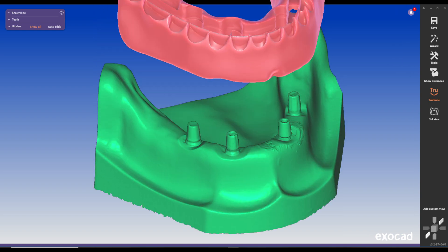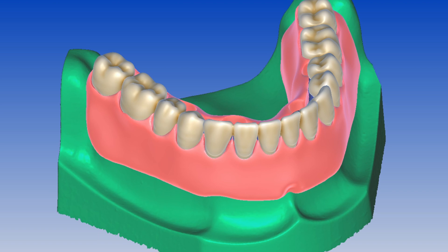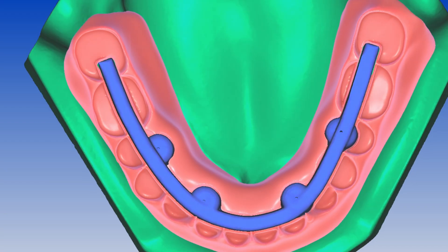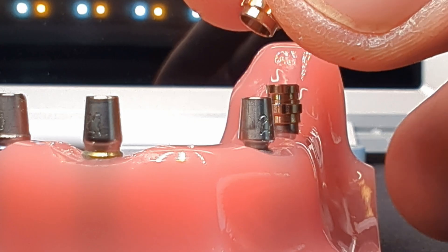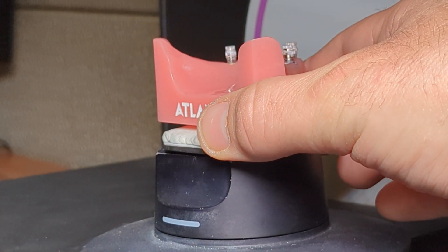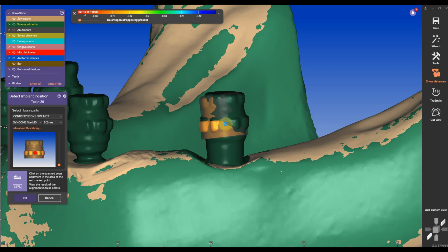This is the most underrated digital removable all-on-four option on the market, including a printed denture base and closed titanium bar and milled denture teeth, all on friction-fit Conus abutments from Atlantis. I will show you the entire digital workflow from designing the denture to the bar with a special library I created, and many tips and tricks you can use in other digital workflows.